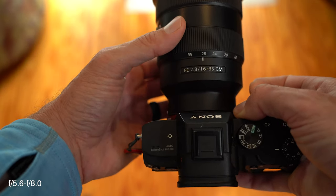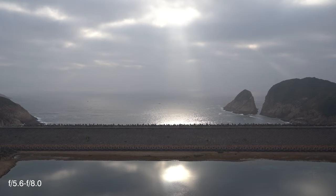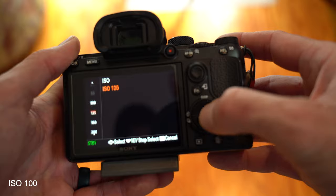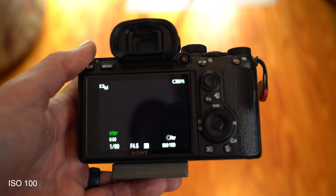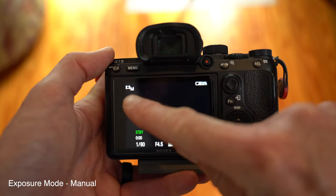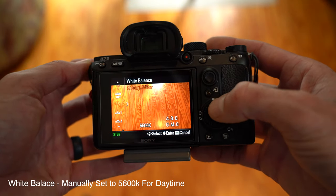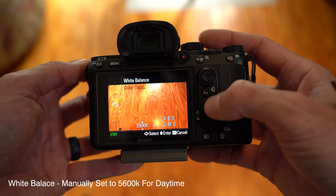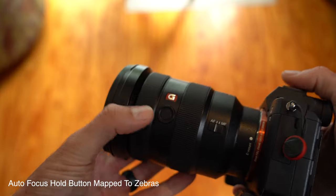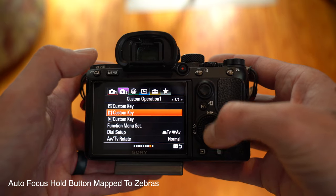Most of his shots are at f5.6 to f8 because it seems to be the sharpest overall. ISO is set at 100 to get the highest image quality, but it can be boosted up to get proper exposure. Craig is now shooting everything in full manual mode. He changes his Kelvin white balance to about 5600K during daytime shots, and for morning and night he uses auto white balance because of a slight magenta hue. He also sets the button on the side of his lens - usually the focus lock - to toggle zebras on or off.